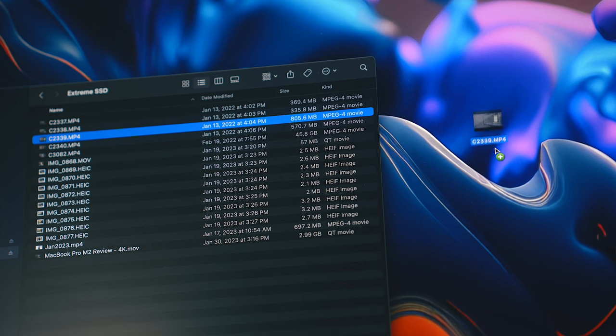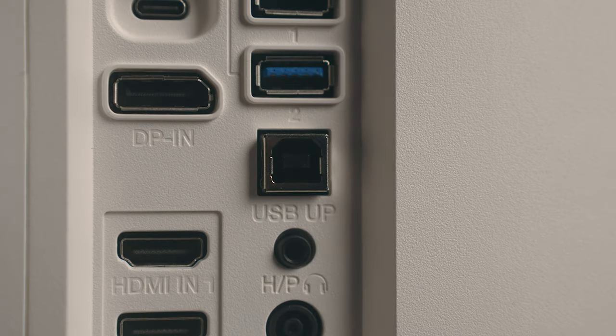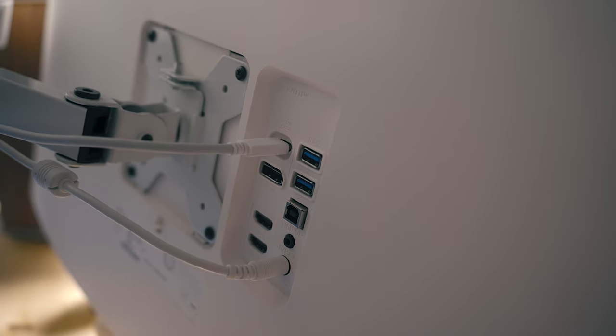It doesn't offer any earth-shattering speeds either — all these ports are still USB 3.0. But one different thing about this version is it does have a USB Type-B connector on the back, which I think is for an LG-specific color calibration tool. Out of all these ports, I've really only been using the USB-C connection.